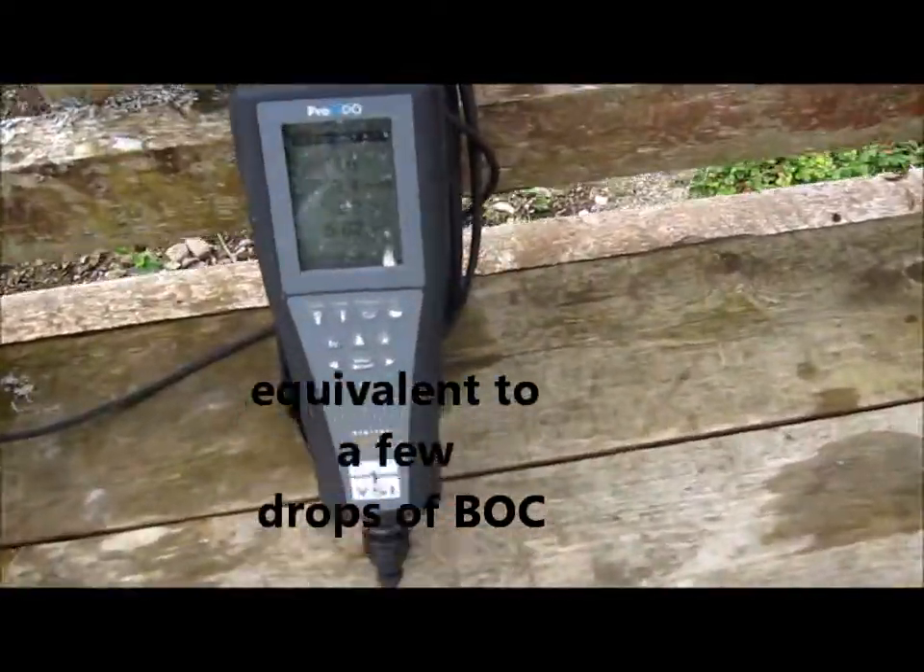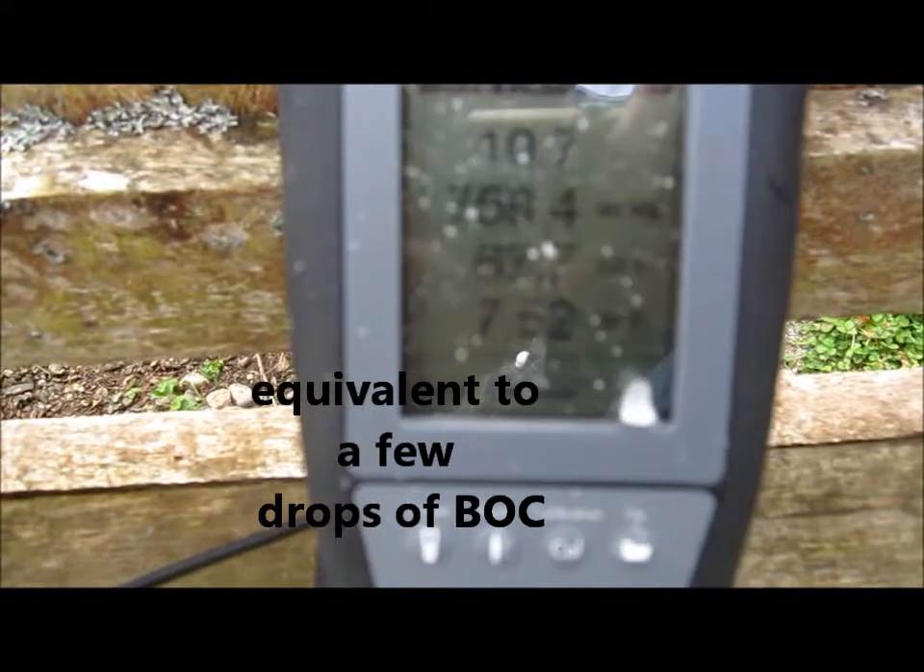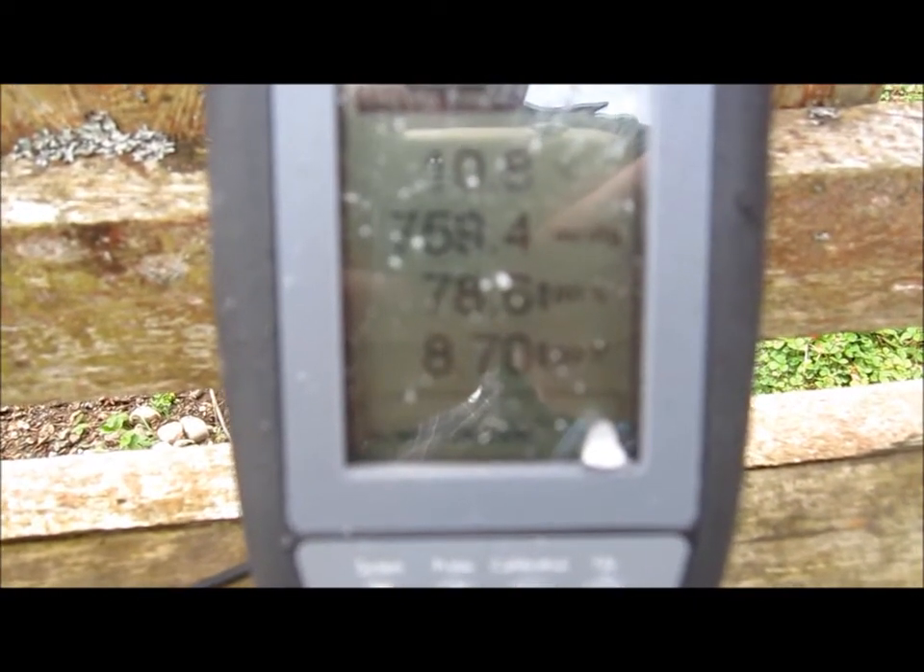We're going to go back to the DO meter to see what it says — it's gone up considerably, very quickly. That was one ounce per gallon of bi-organic catalyst in that pressurized tank.